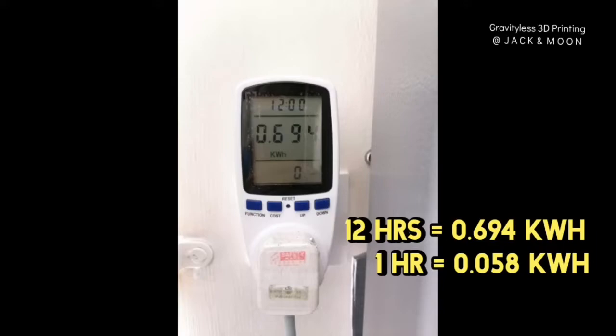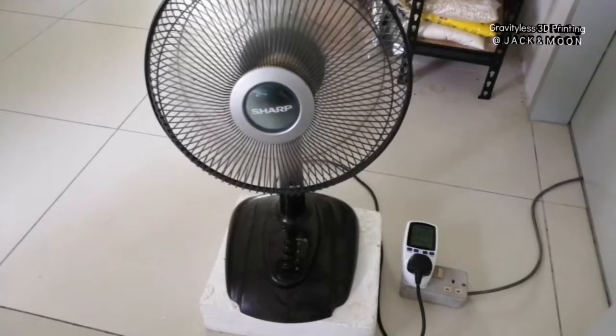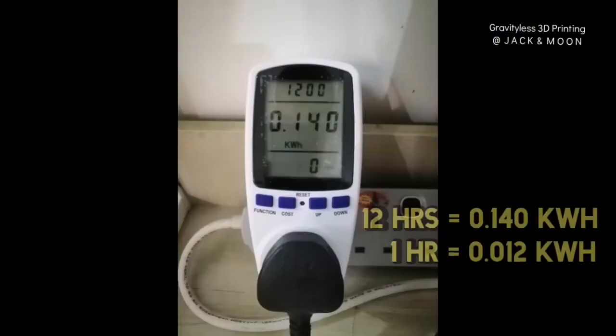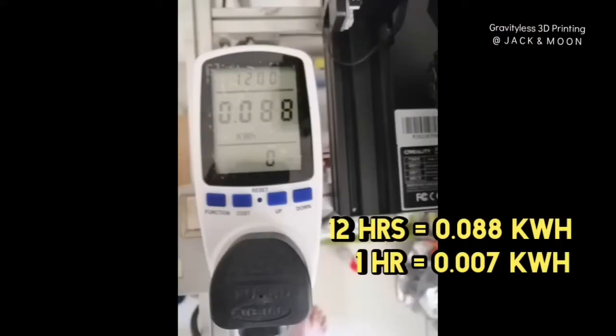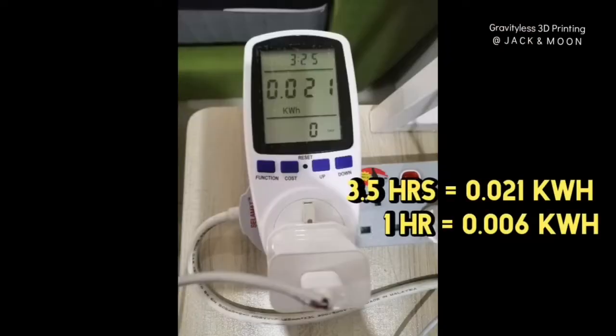We had been told that this refrigerator is very good at power conservation, so it's not surprising to see it listed behind our 3D printer. Coming up, the fan uses 0.037 kilowatt hours, and the laptop uses 0.012 kilowatt hours. The second last is our 3D printer in standby mode, using 0.007 kilowatt hours. And the least electricity usage is phone charging, at only 0.006 kilowatt hours.